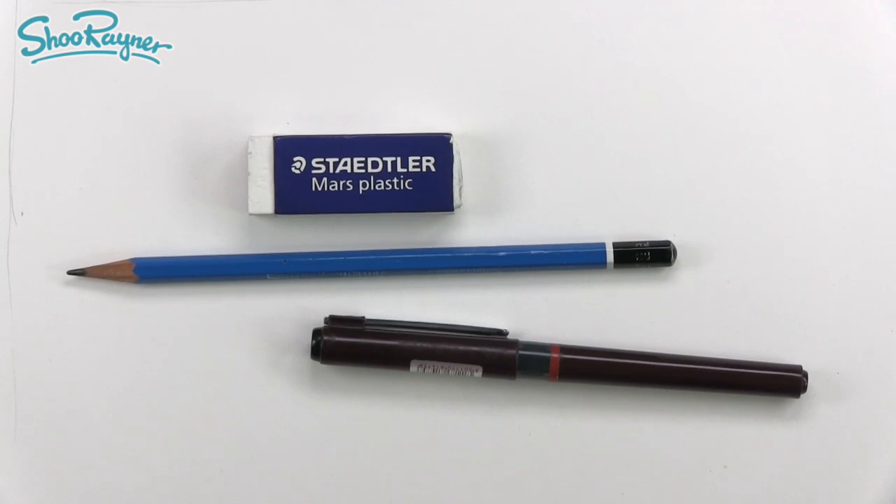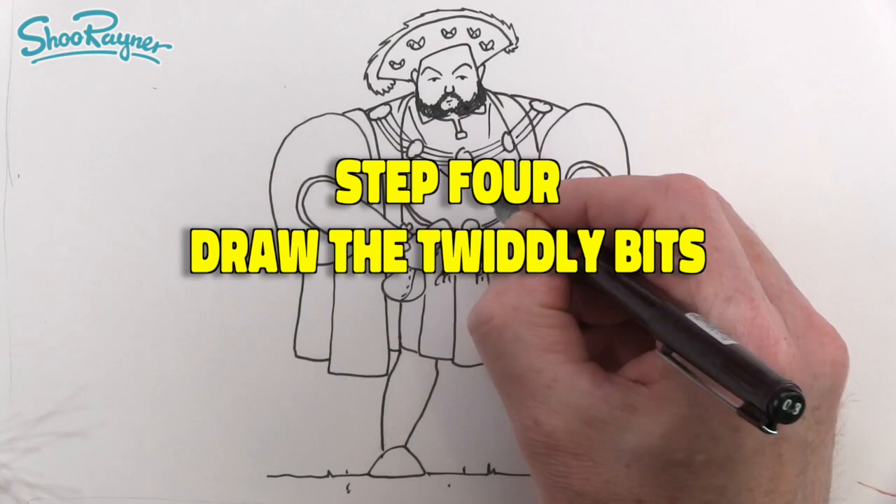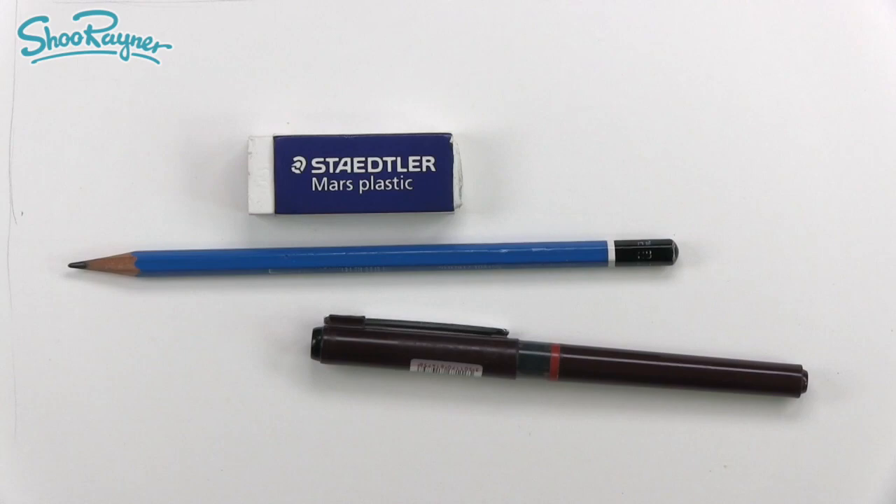Hey shooby-doodlers, how are you doing? Today I'm going to show you how to draw King Henry VIII. Step 1 is planning it all out in pencil. Step 2 is drawing the outlines in ink. Step 3 is erasing those pencil lines. Step 4 is filling in all those twiddly bits. You're going to need a pencil, a pen, and an eraser. Let's do it!